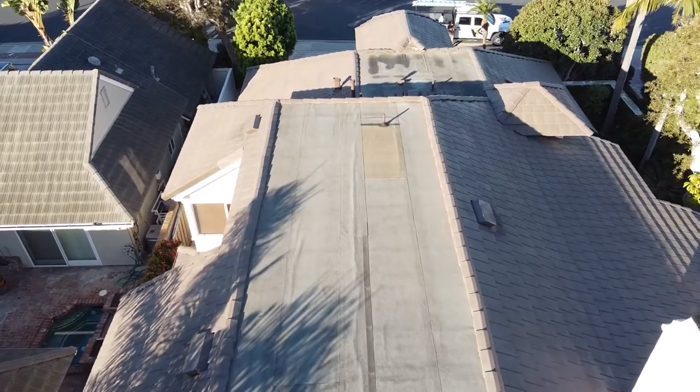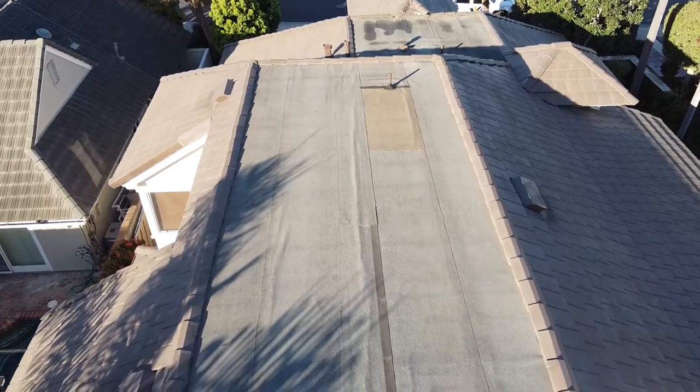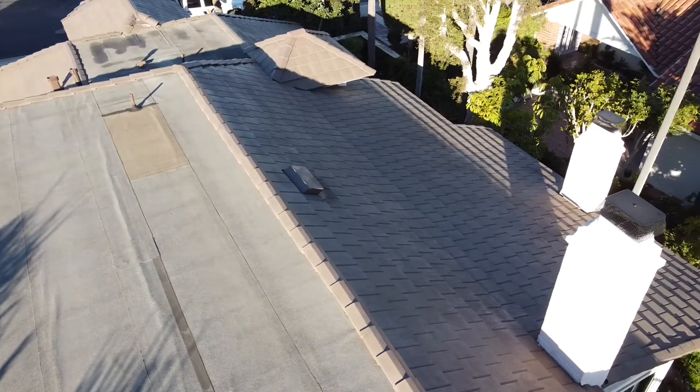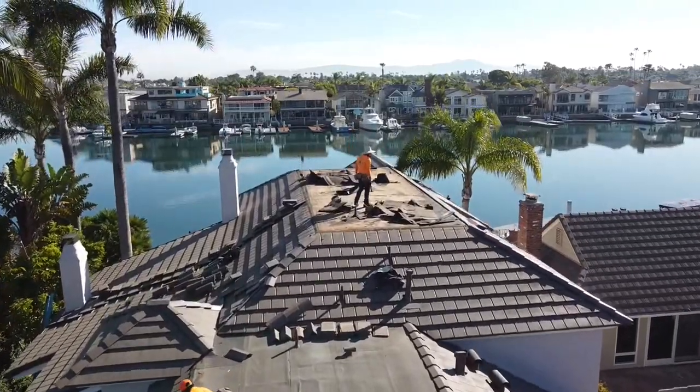These are double-channel life tiles, and if you're a roofer you're probably familiar with them. They do not manufacture these anymore. I didn't want to risk breaking a bunch of tiles and having something mix-matched, because this is a really beautiful home and I wanted everything to look great when it was all done.